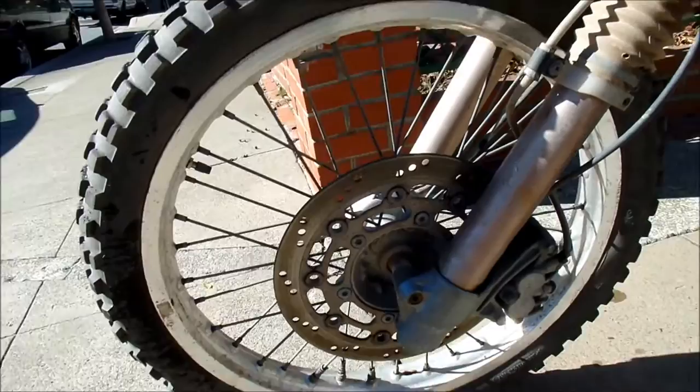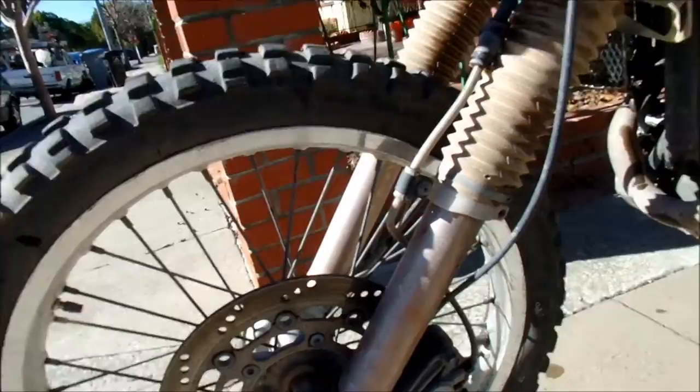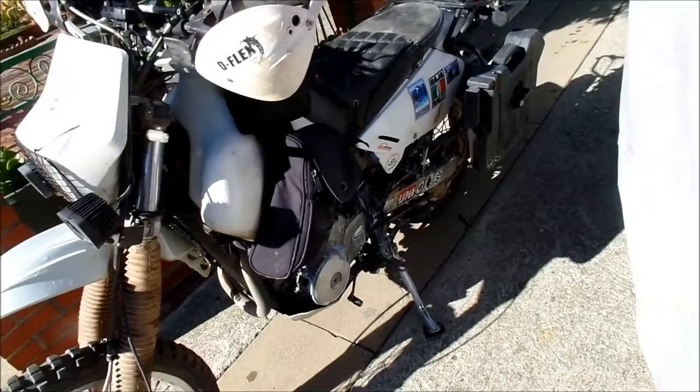The front T63 — I absolutely love these tires, I don't think I'm gonna go to another tire. The front T63s last long enough and they provide excellent traction in sand, dirt, water — whatever you name it. I'm not gonna go with a different front tire.